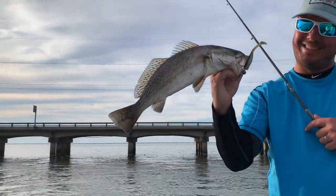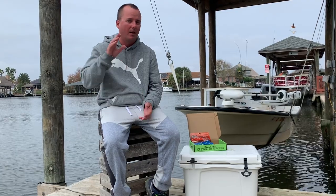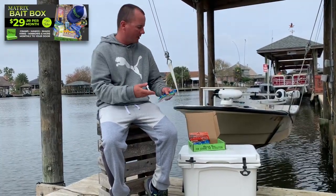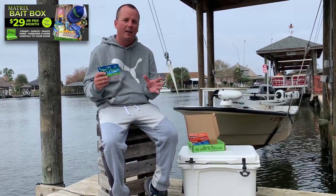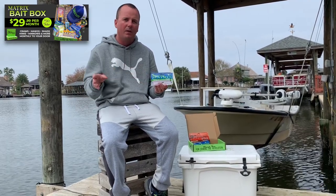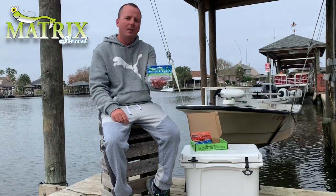Alright guys, we just finished our trilogy of fishing the three bridges on those three Dockside TV episodes. Now we're going to stay in Lake Pontchartrain on this particular episode, but we're going to get away from the bridges and fish some underwater structures. I hope everyone had a Merry Christmas and enjoyed their Christmas bait box — we sent all of those out in time to hit your doors before Christmas. Now we're getting ready for our next subscription box going out this upcoming month, and we're going to start it off using the Holy Jolie Matrix Shad. Enjoy this episode of Dockside TV and subscribe to your Matrix Bait Box.